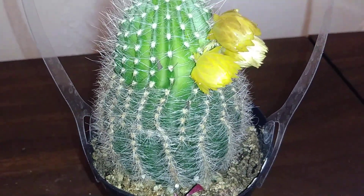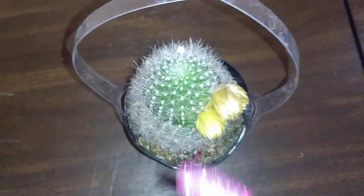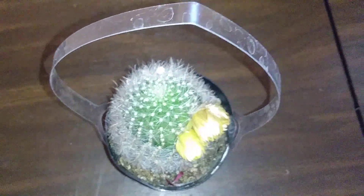She has very deep spines. I'm so happy they did not put those flowers on her growth point, so she can grow taller.